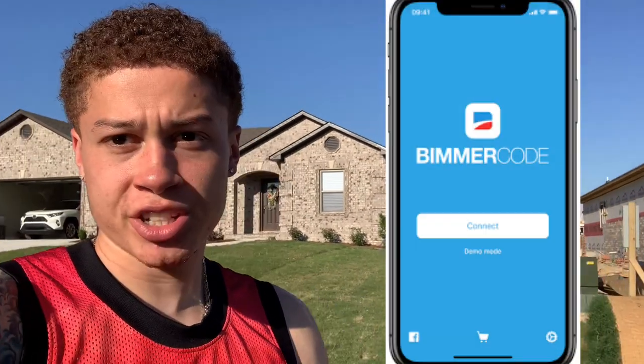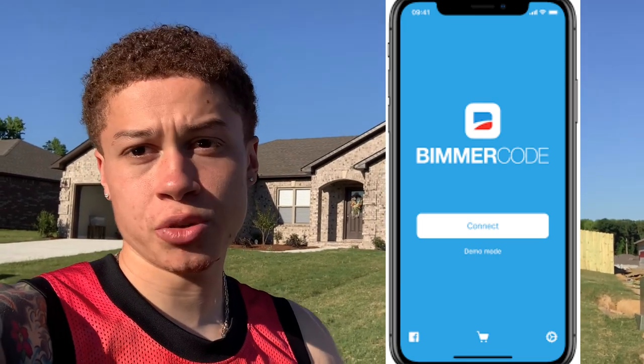First things first, before we get started there are a few things you're going to need to actually code the Bluetooth into your vehicle. One of those things is an OBD port diagnostic reader — I got this on Amazon, I'll leave the link in the description. You're also going to need an app called Bimmer Code, which allows you to code different things into your vehicle.